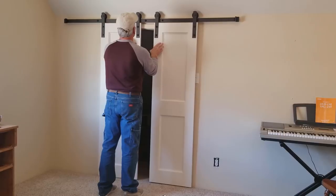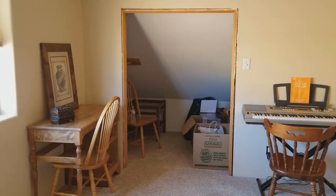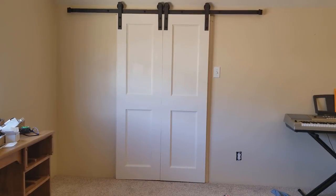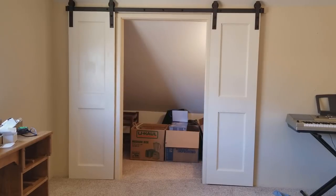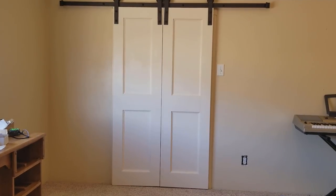I appreciate you taking the time to watch this video. I'm pretty happy with the way it turned out. Going from this old setup for 5-foot bifold doors to this barn door look is a pretty positive change. I hope you'll check back regularly and see what you may have missed because there's always something going on around Ops Workshop.